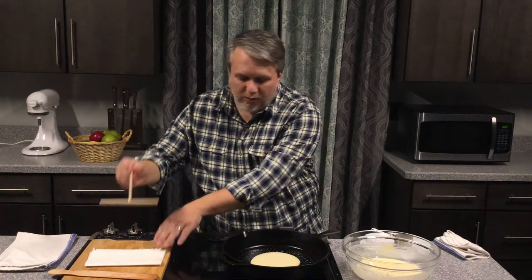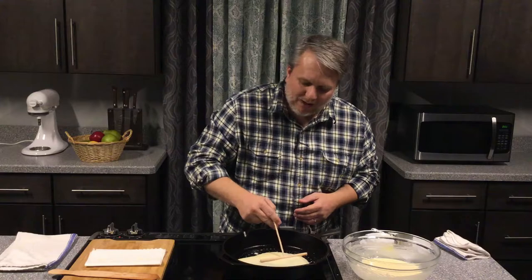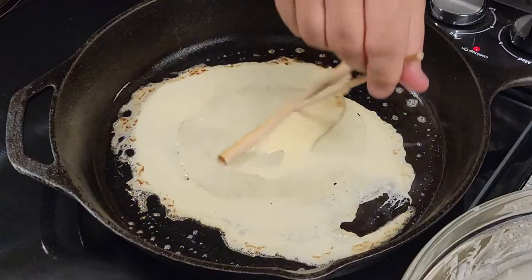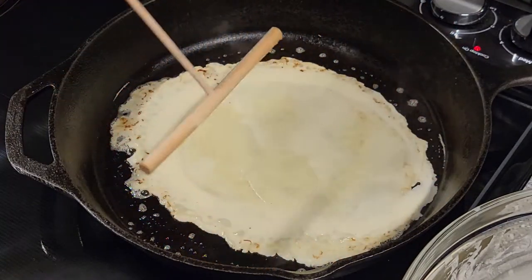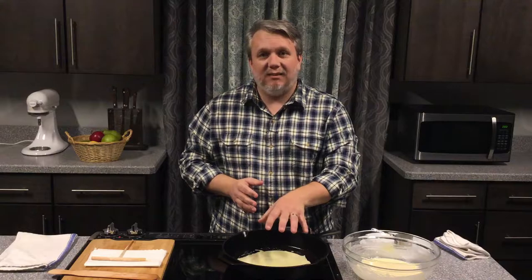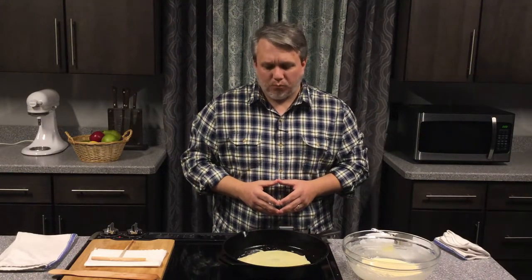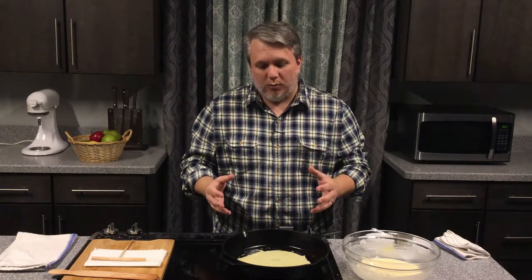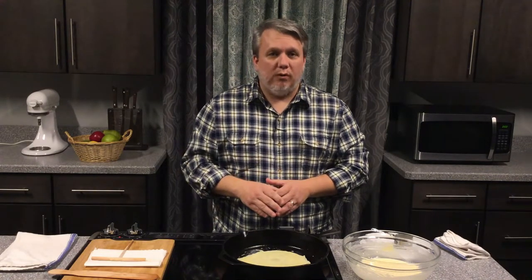Then with very light pressure, we're going to take our spreader and move it around in a circle to spread out that batter as thin as we can get it. If you press hard, it can tear the crepe as it's cooking — these are thin and delicate. Once you get it spread out as much as you can, the crepe will start to set and you can start to see the edges bubble a little bit and they'll start to turn brown. That's what we're going to wait for: the edges to brown. They may start curling up a little bit, and that's when we know we've got a nice brown bottom side and we'll flip our crepe over and cook it on the other side.